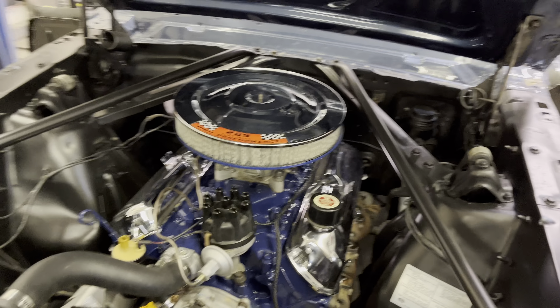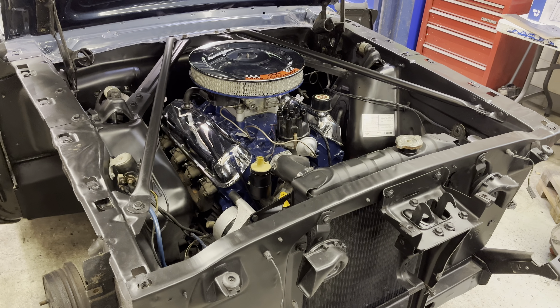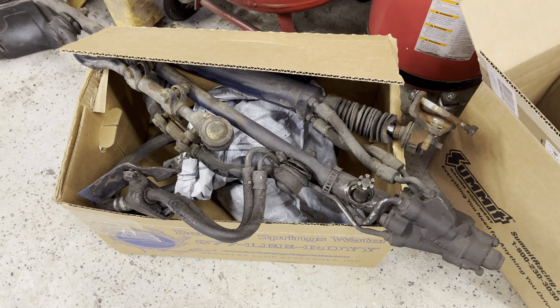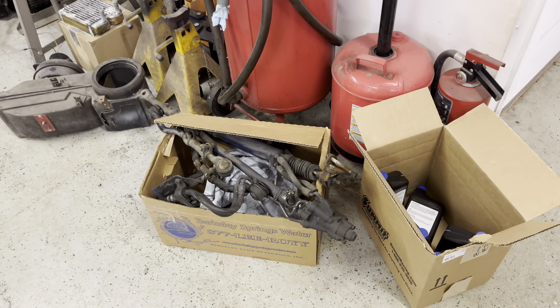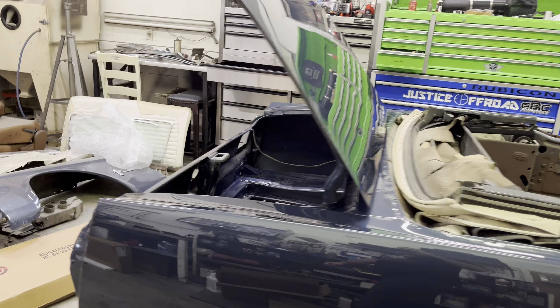If I were to keep the car, I would probably go with the electric power steering or the Borgeson box. I'm just not a fan of the stock power steering setup — it has a lot of slop to it, and I want a nice, tight, comfortable driver. That's about it. I'll post some more videos when this car is finished and ready to be posted for sale, so keep an eye out for that.